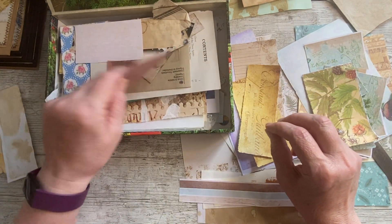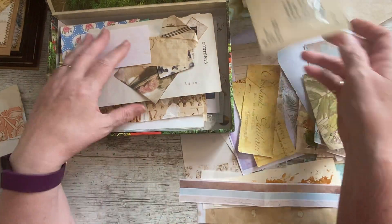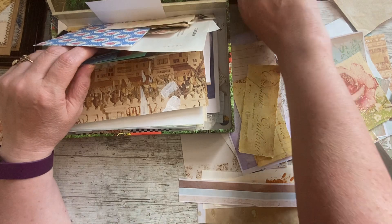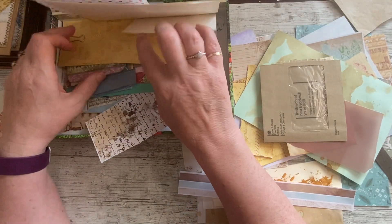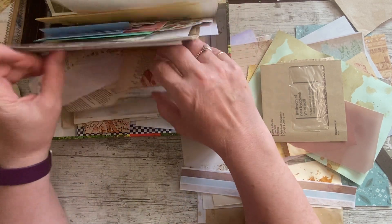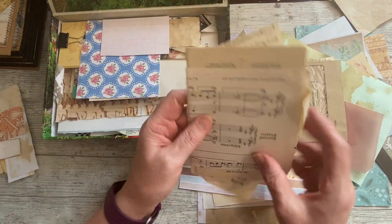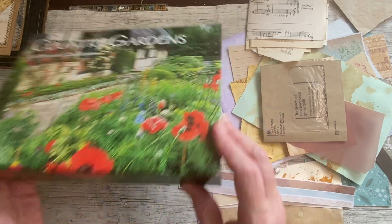I've got lots of spring-like pieces of paper from one of my kits — we should be using the summer and spring ones up. I'm going to put to my left all the little bits that are collage pieces. There's a piece of vellum, another part of an envelope. I think we've got quite a bit to be working on. There's lots of music paper — I might just grab some of that out.